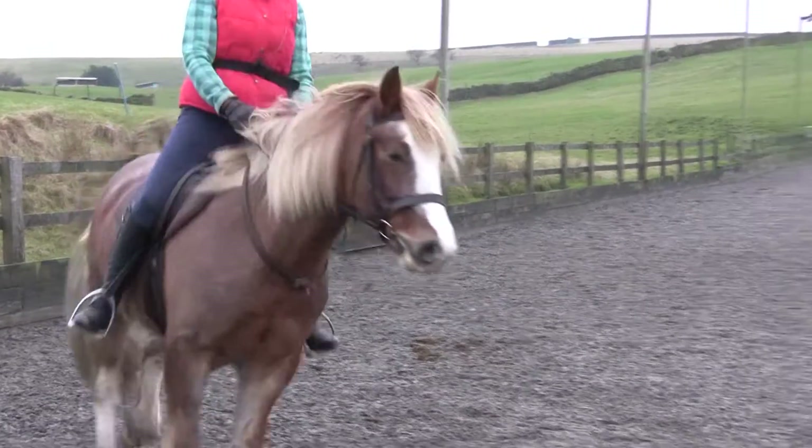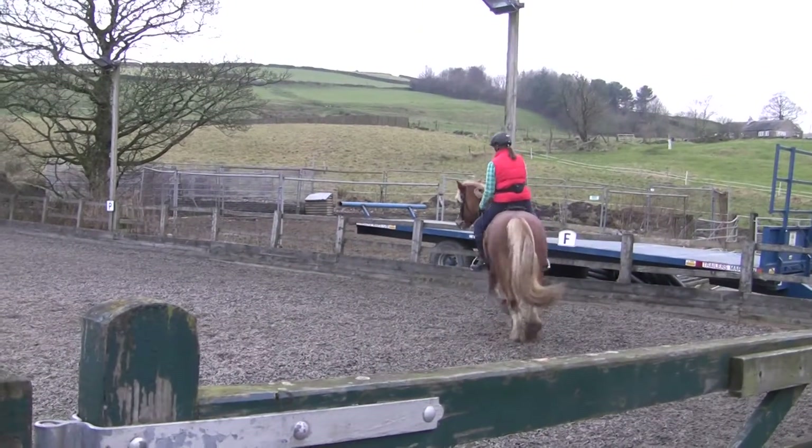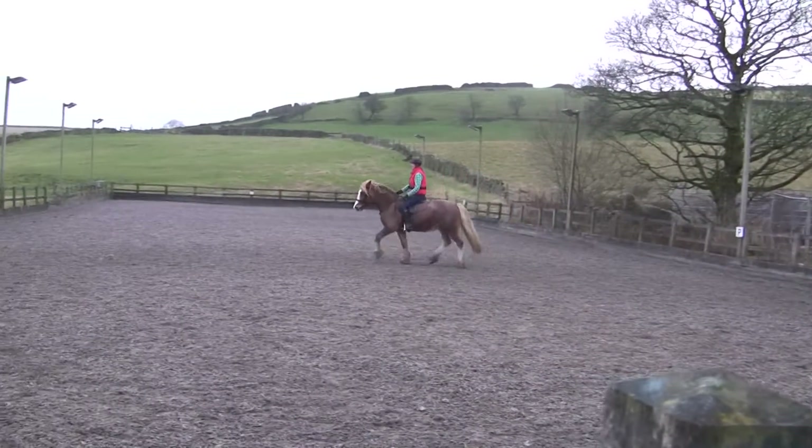Keep the outside hand in the little box. So the outside rein stays steady, not thin. And then massage a little bit with the inside rein and say, come on, I want bend, but I don't want falling through the outside shoulder.